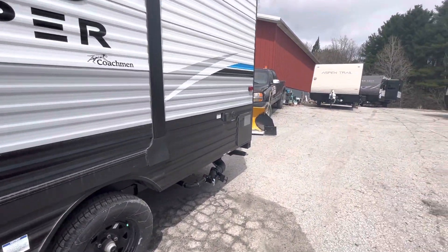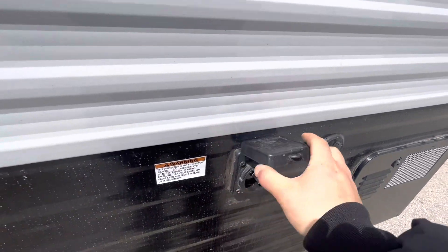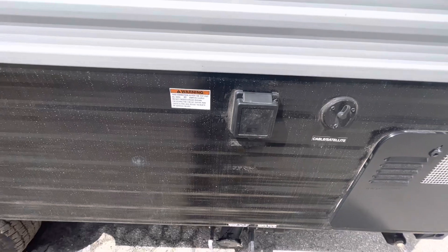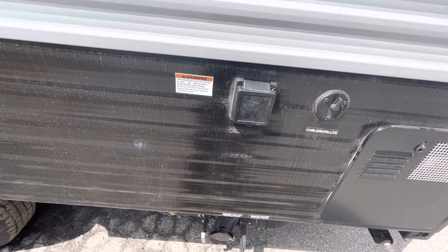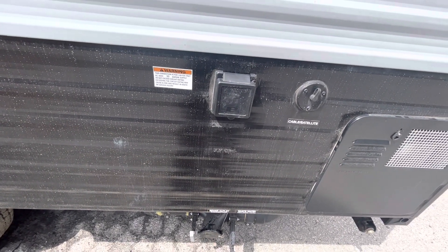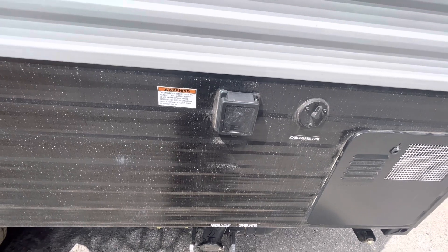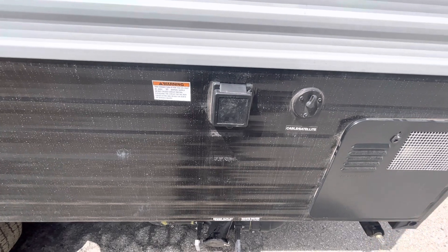In the rear here, this is where your power cord will plug in. This is a 30-amp unit, so when you go to campgrounds ask for the 30-amp hookups. If you're at home you can get an adapter to plug into your household outlet to keep your battery charged and cool your fridge. The only thing you can't run doing that is your air conditioner, because that requires the full 30-amp hookup.